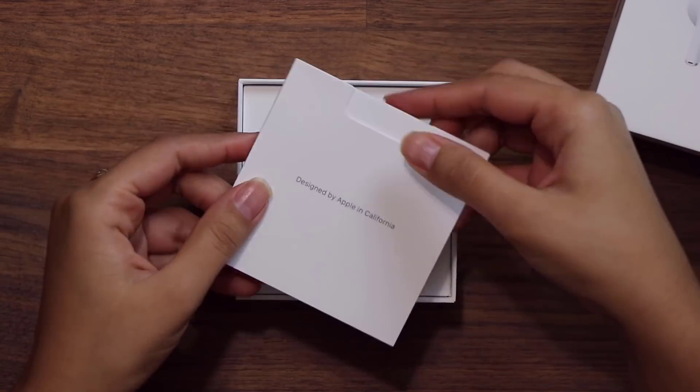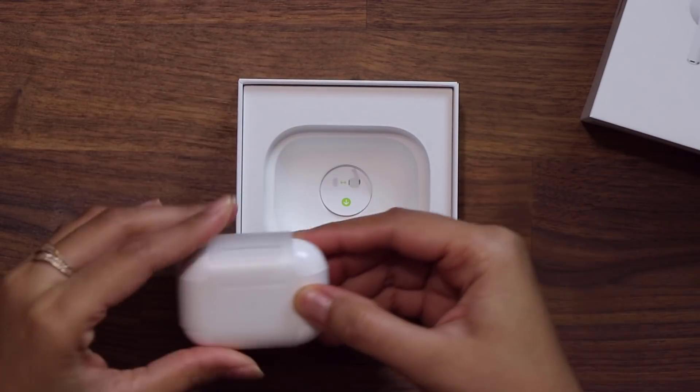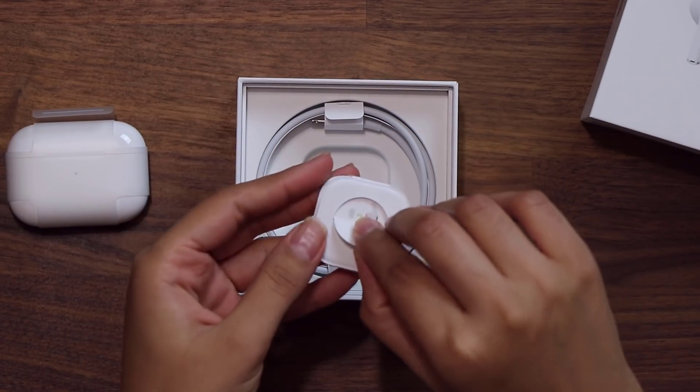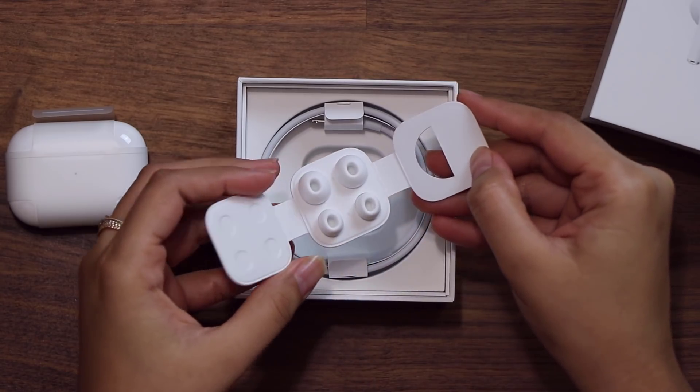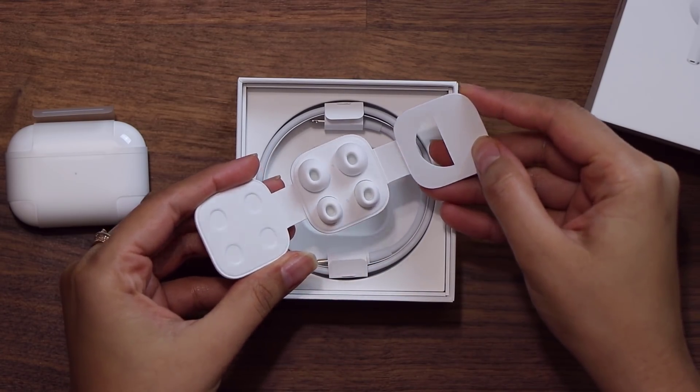First we have the quick start guide, then we have the Apple AirPods Pro. Let's put those aside for a minute — right underneath we have a little compartment which has the silicone ear tips in small and large sizes. The medium ear tips are already installed into the AirPods Pro.